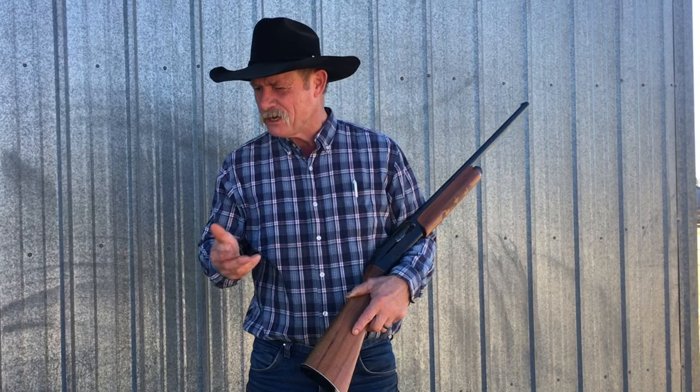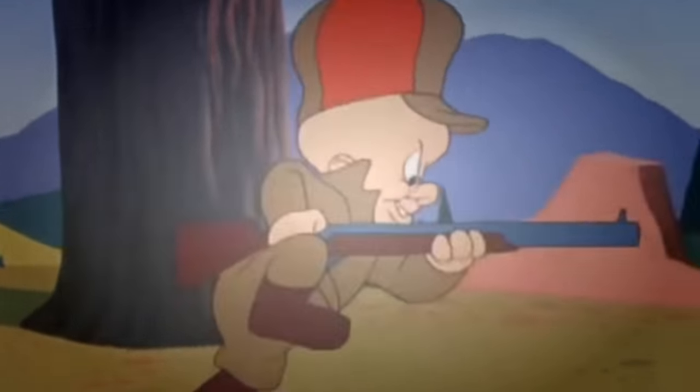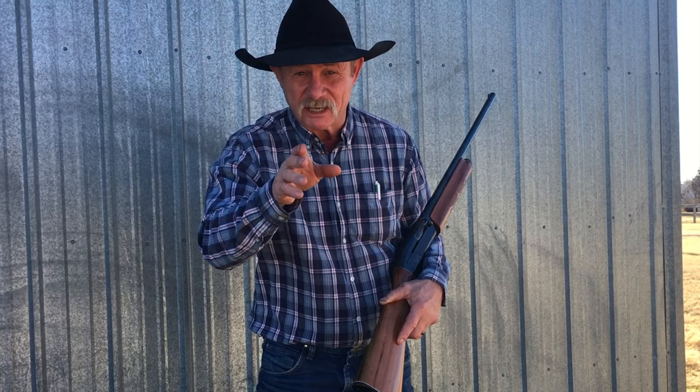Be very very quiet. What do you mean be quiet? I'm hunting wabbits. Elmer, we're not hunting wascally wabbits. We're hunting quail and I'm gonna show you how to fix them. We're the best thing ever, so stick around for me and Elmer to eat them.